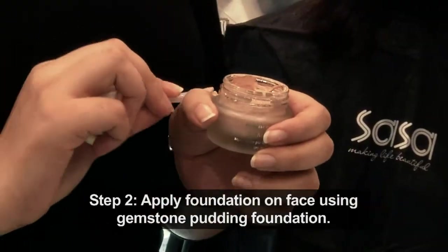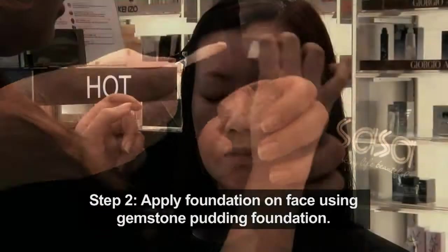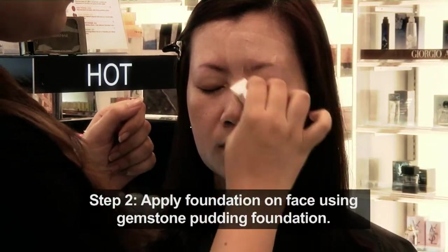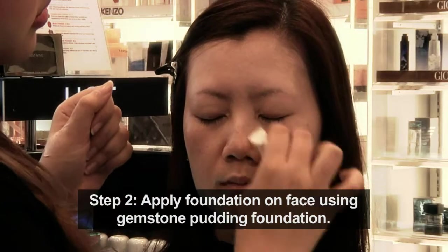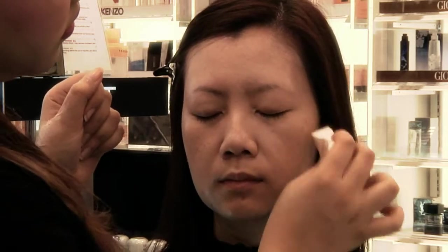Next, I will use a pudding foundation. One good thing about this foundation is it contains seven different kinds of gemstone, such as amethyst powder and pearl powder to brighten up the skin and also to improve your blood circulation. The technique of applying the foundation: you need to blend towards your hairline.